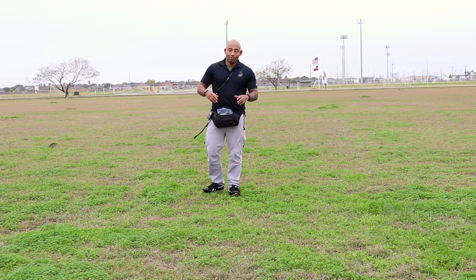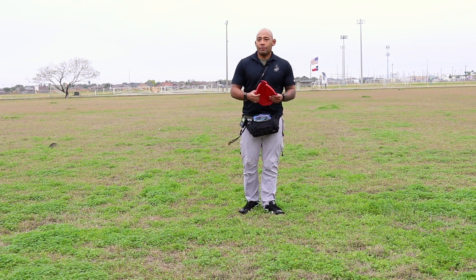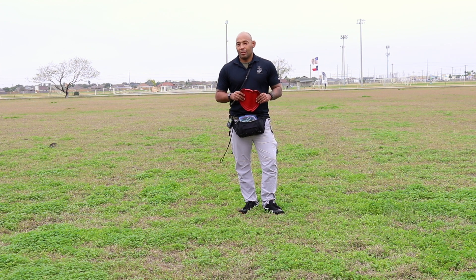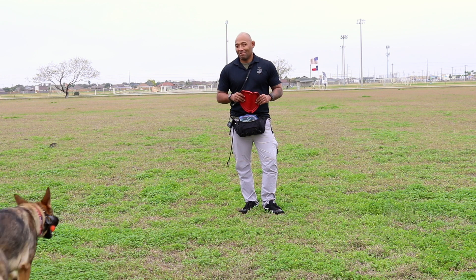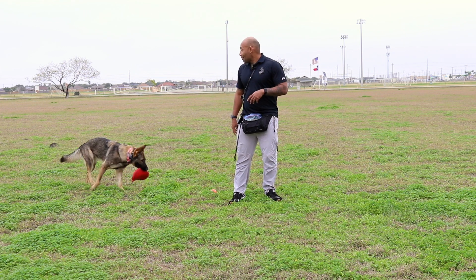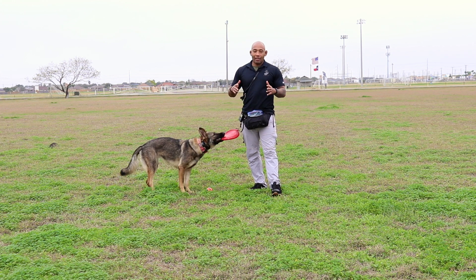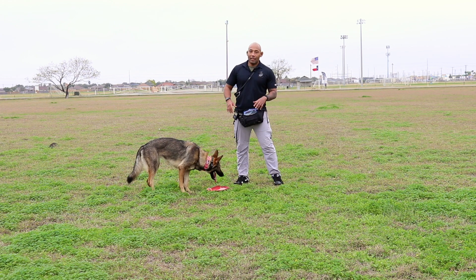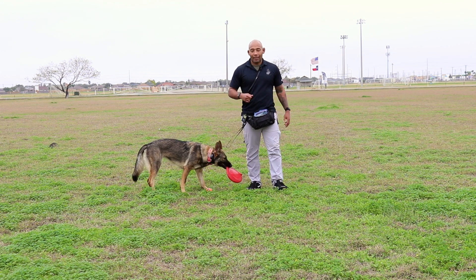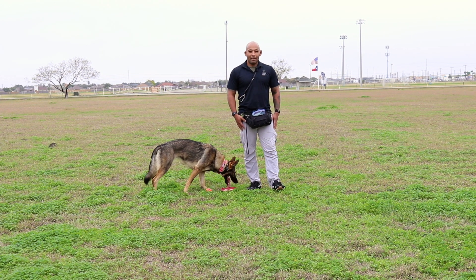All right, guys, so once again, that was our come when called. We're using the ball to speed it up. Harley, as you see, she's going to get her ball and bring it to me. So a couple things — it's progress. And a lot of times with Harley, because she's so wonderful, it's not a Harley problem, it's a Sergio problem. It's a handler problem — not doing the right things, not calling the commands the right way. But thanks for watching. Make sure you like, subscribe, hit the notification bell — all that stuff. Thanks, guys.